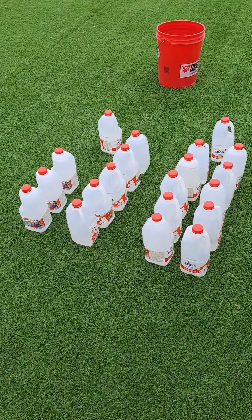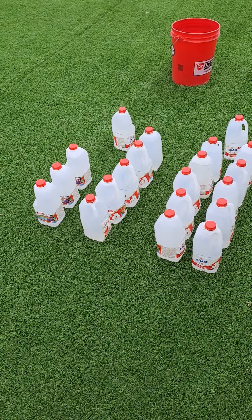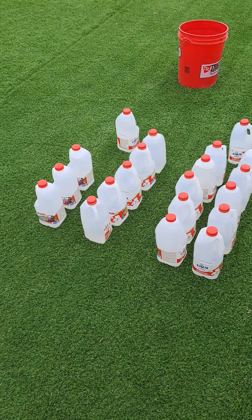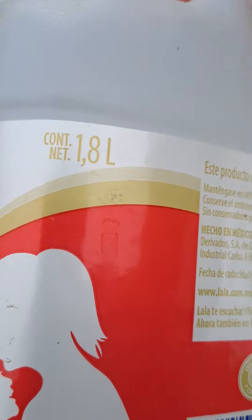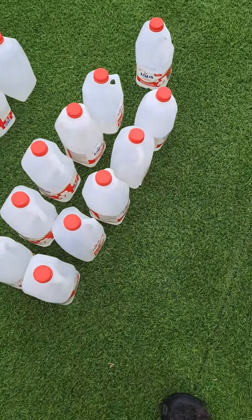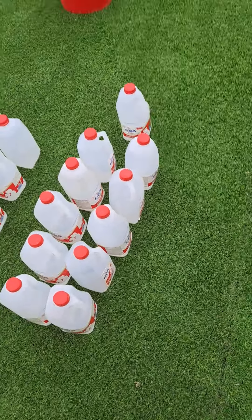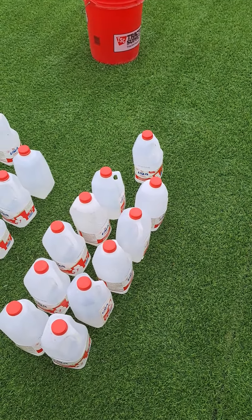Does a 5 gallon or 20 liter bucket hold exactly 5 gallons or 20 liters? We're going to find out. These are 1.8 liter bottles. Ten of them is 18 liters, and I've got them a little over full, so one more would be 19.8 liters — and because they're over full, that's 20 liters. We'll see if it fills up that 5 gallon or 20 liter bucket.